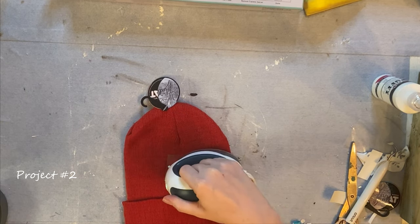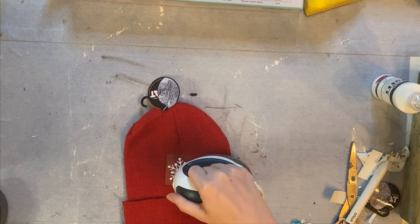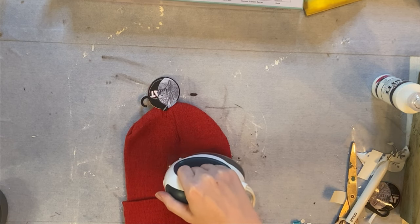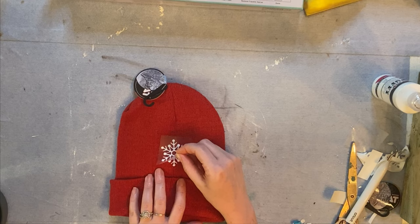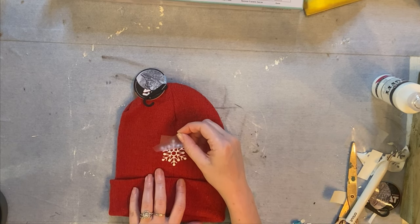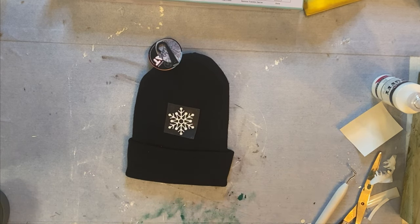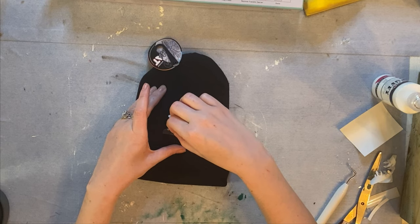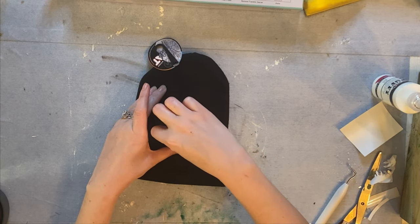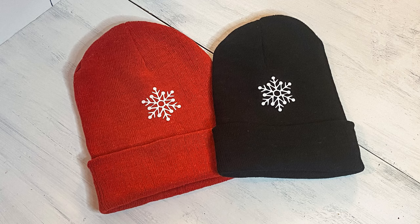We're on to project number two — this is going to be a super quick one. I found some mini snowflakes in Cricut's design space, and I thought they'd be perfect to put on Dollar Tree's knitted hats. I did one in red and one in black. The red hat gave me not too much trouble at all. I was a little worried because the snowflake is a bit of an intricate pattern, but their vinyl held up great. The black hat gave me a little more trouble with the vinyl sticking to the knitted hat. I'm not sure if it was the kind of knitting, but I did have to go back and use a little more heat, and when I did, it came out great.